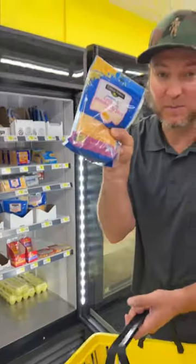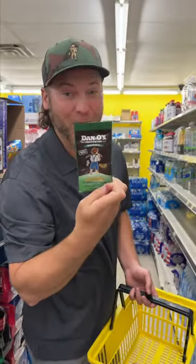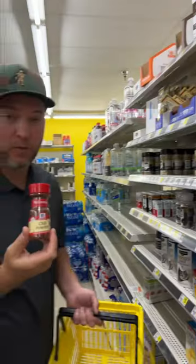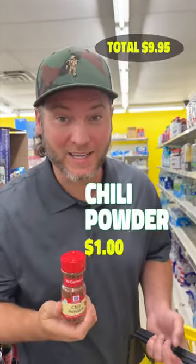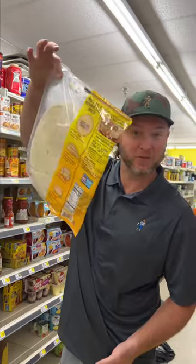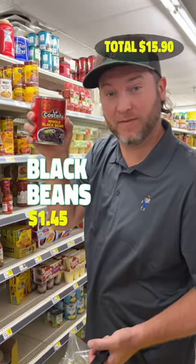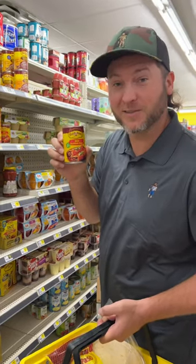Ground beef, $4.95. Some Colby Jack cheese, $3. One packet of Dano's, $1. We're going to need some chili powder, $1. Yellow rice, $1. Some large restaurant-style tortillas, $3.50. Black beans, $1.45. Red enchilada sauce, $2.25.